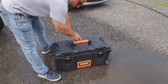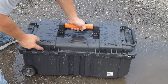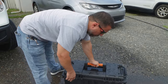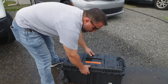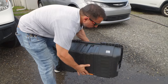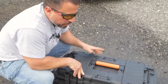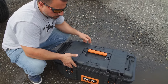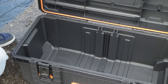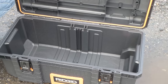Let's see how we did. We do have some pooling at the top of the box and back here at the hinges. I think before opening the box you'd want to dump out that excess water. Let's open it up and see what type of infiltration, if any, we have. This box did great — I think they definitely should have included an IP65 rating on this box.